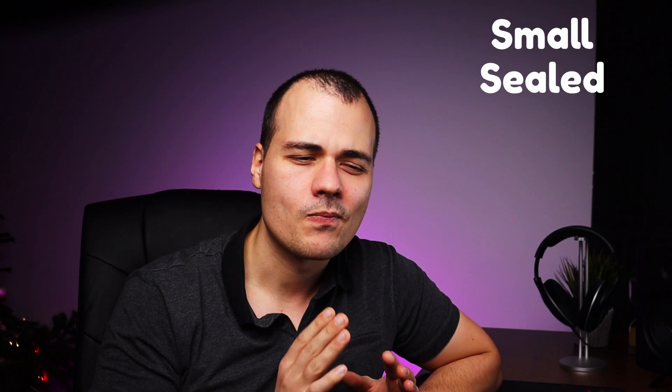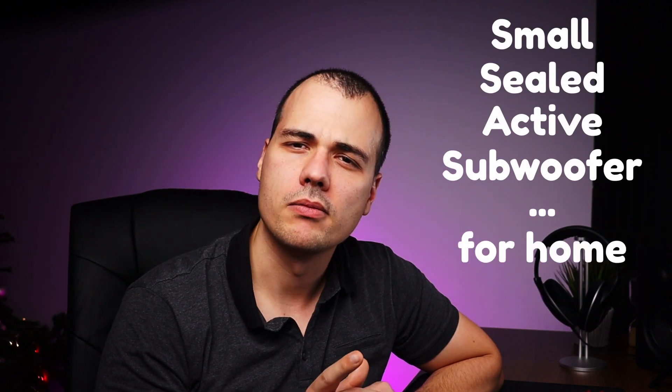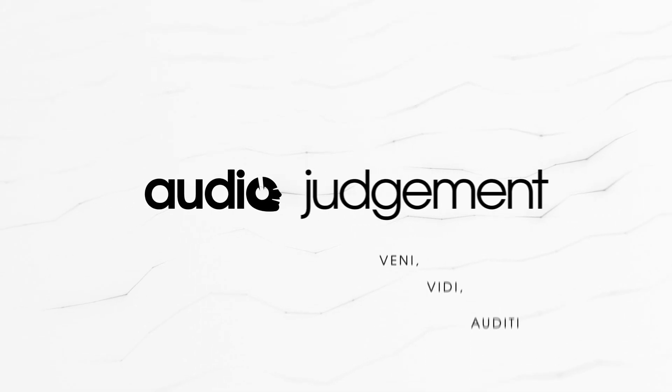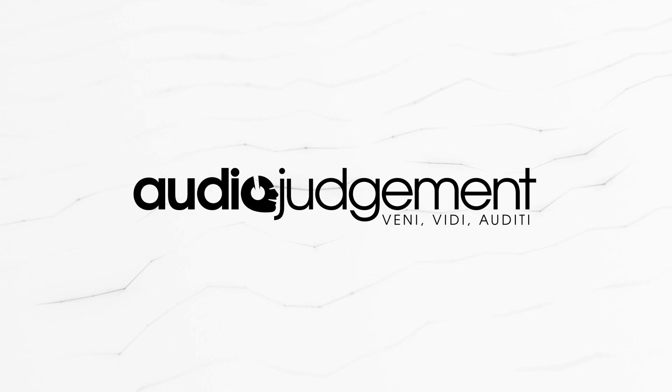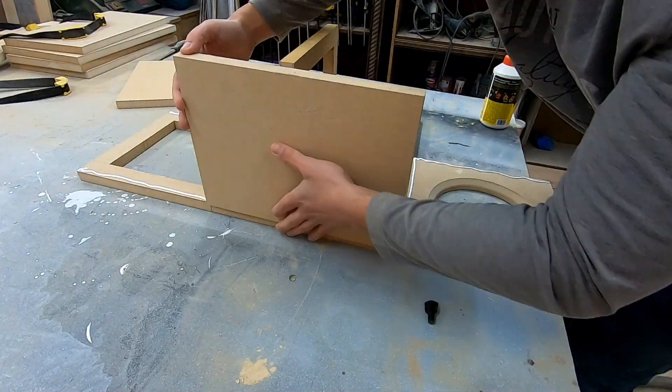What's up guys, it's Marius from Audio Judgment and today I'm going to show you how to design and build a small sealed active subwoofer for home. In this video you are going to learn how to design a sealed subwoofer box the easiest way possible. You are also going to watch me build one, and finally I'm going to point out a minor inconvenience with the Dayton Audio plate amplifier.